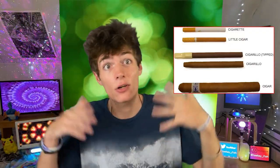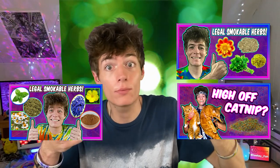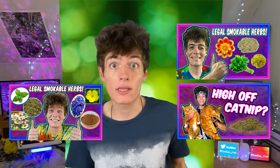In conclusion, all these products are just a bunch of different smokeable tobacco products that are out there. If you want to learn about other herbs you can smoke, here are some other videos I made about that. I'm Lowkey Fish — peace out.